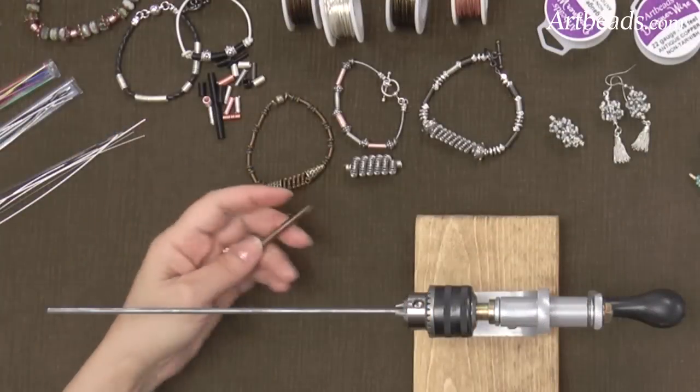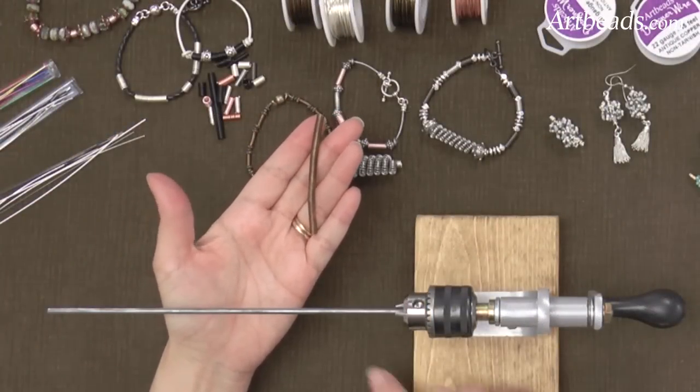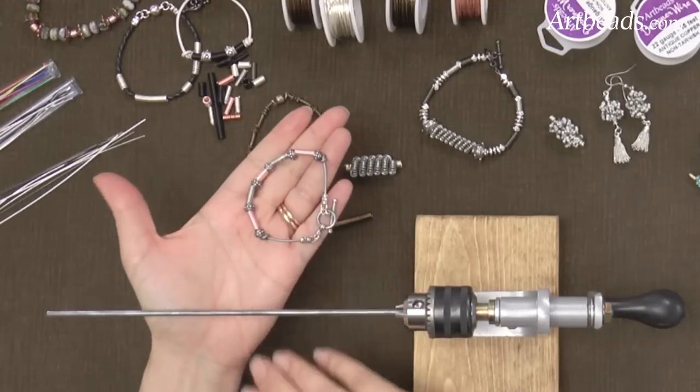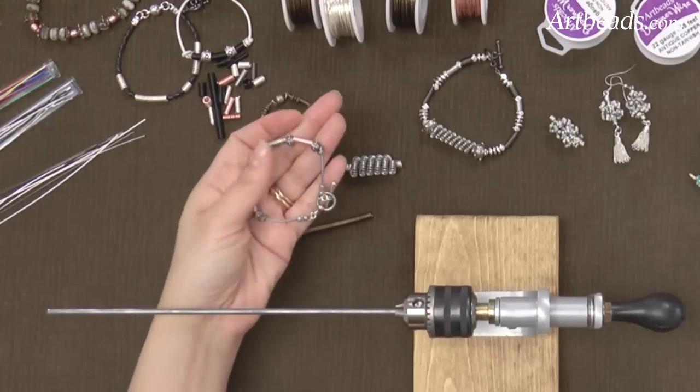I'm going to show you how to make this coil here. You can cut the coil after and make jump rings, or you can make beads like that — I did some on this brass set, and I think it's pretty cool. It has like a metallic feeling.